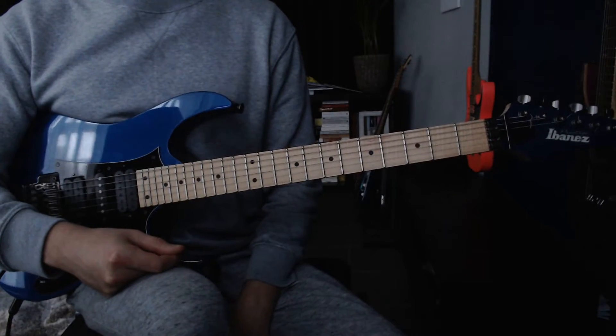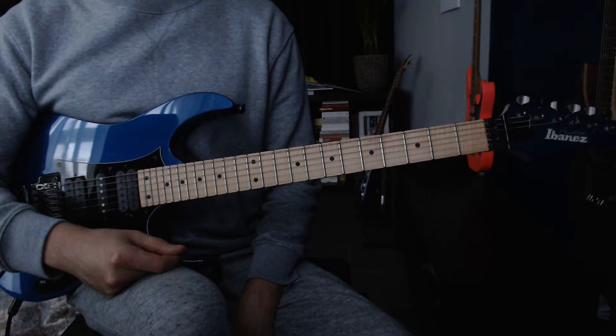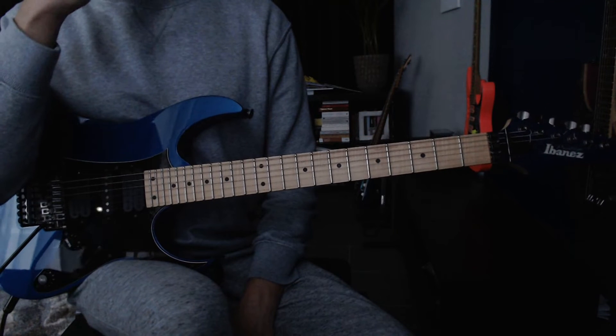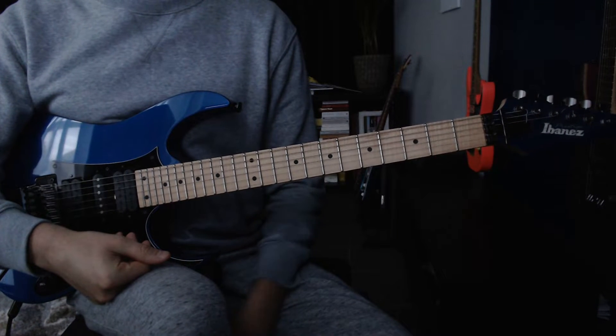Alright, so this is the final part of this song. It's been quite a journey. Lots of licks I've had to learn. Transcribing them by ear was lots of work, but in the end it was worth it. I think it improved my playing again.